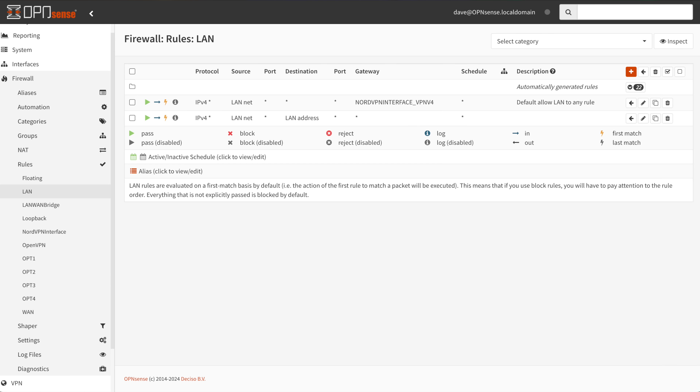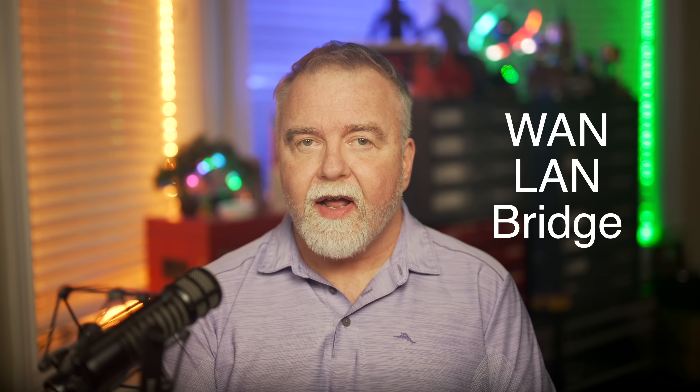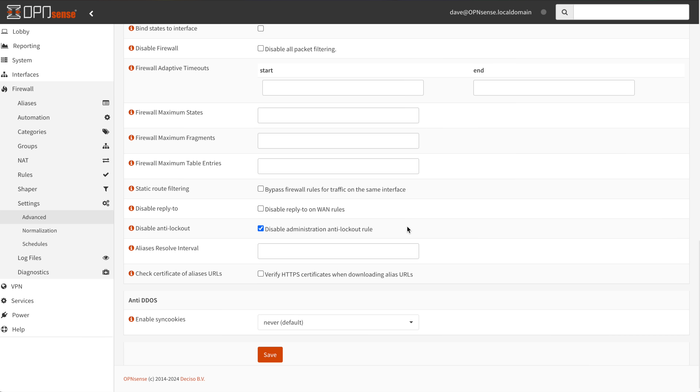In step 7, we create some pass-all rules. We add a firewall rule to each interface that says to pass all traffic, to make sure everything works — you can fine-tune the rules later. For each rule, give it a descriptive name like 'pass all', set the action to pass, and leave the rest as defaults. Create one for WAN, one for LAN, and one for the bridge. In step 8, under Firewall → Settings → Advanced, disable the anti-lockout rule — just make sure the disabled checkbox is set.